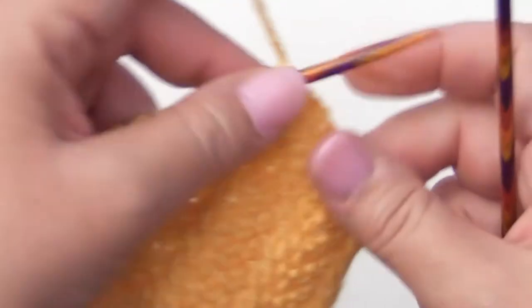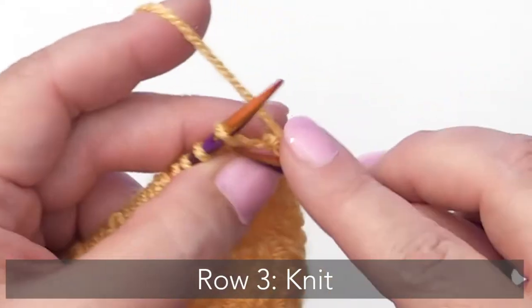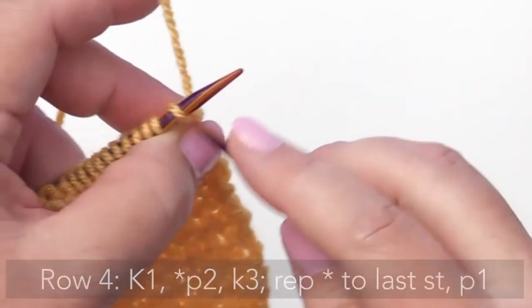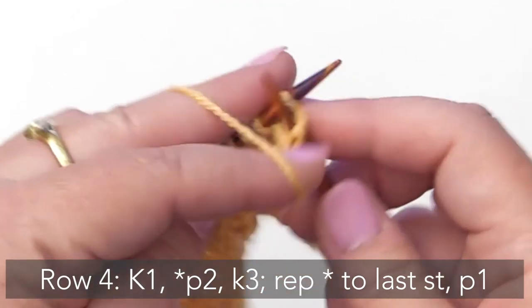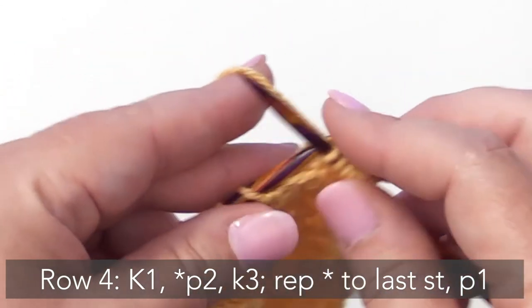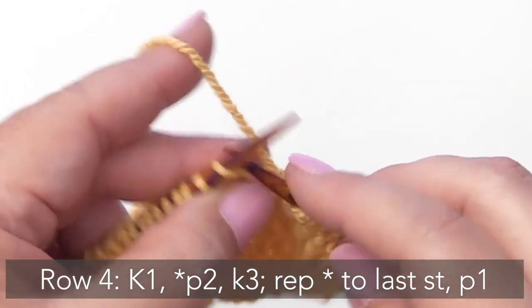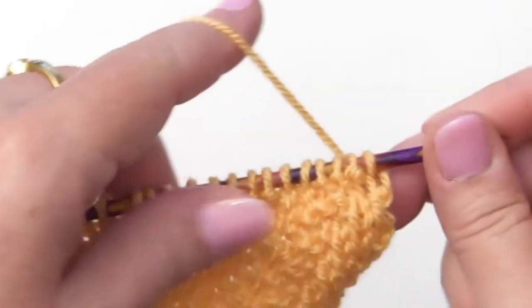Turn your work and knit across. For Row 4 we're going to begin by knitting 1, then we begin our pattern repeat where we're going to purl 2 and knit 3. So purl 2, knit 3. Purl 2, knit 3. And when you get to that last stitch you will simply purl it. Now turn your work and knit across.